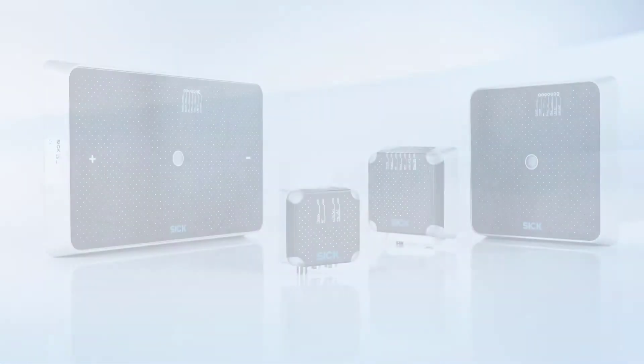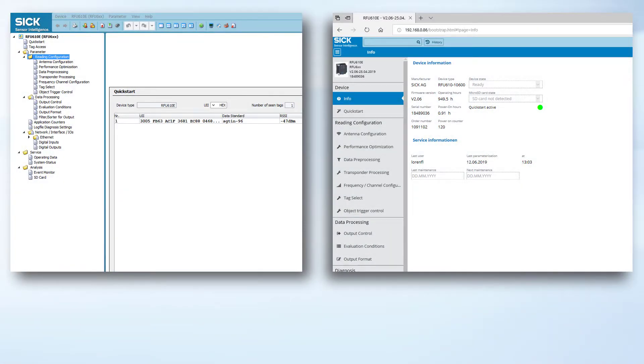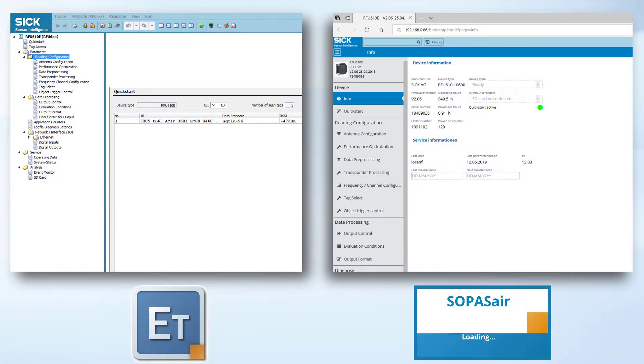The software of the RFU-610 is the same as for all other RFU devices. For configuration of the RFU-610, use SOPAS ET or the Integrated Web Server.